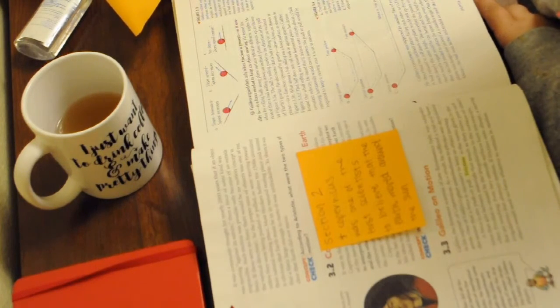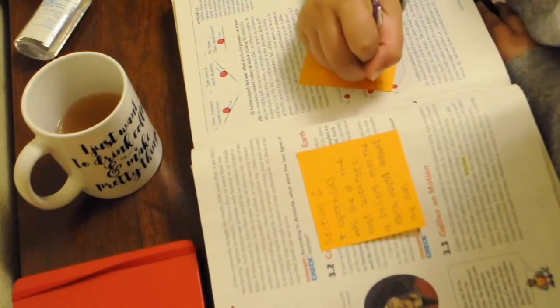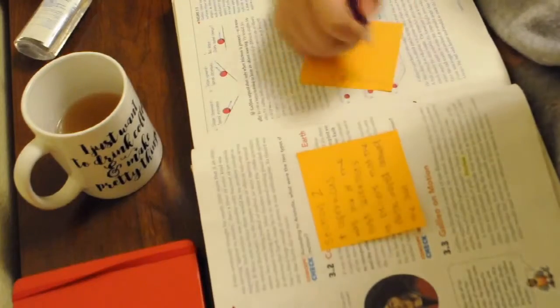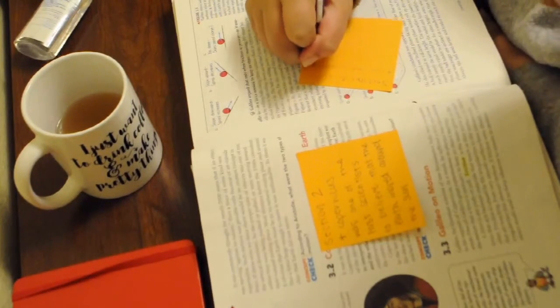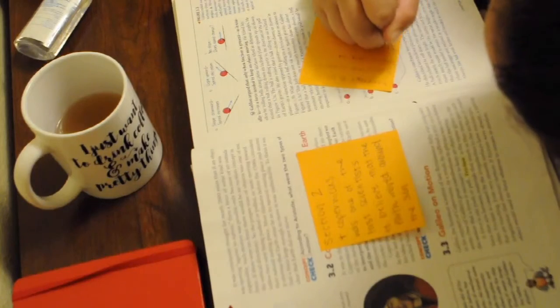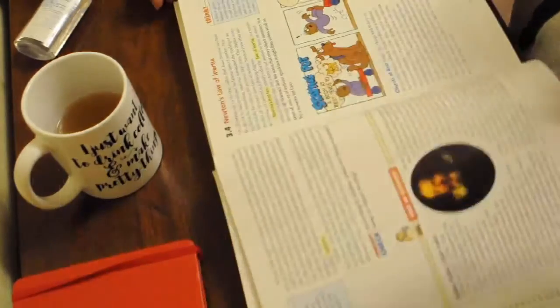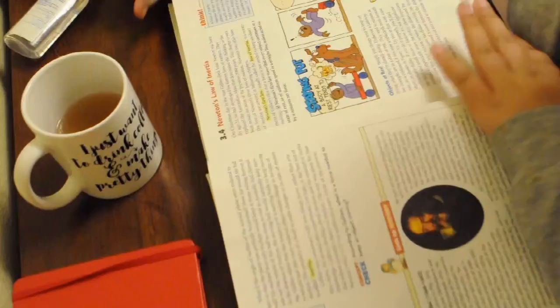If anyone's curious about anything such as my bullet journal, my pencil case, or a new desk tour, then feel free to ask me in the comments down below and I'll be glad to do it, because I'll be posting three videos this week, so two more after this. If you like my videos and want to support me, like, comment, and subscribe, and I'll see you in the next video which will be coming up soon. Bye!